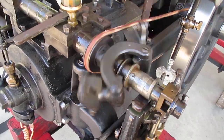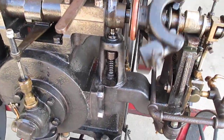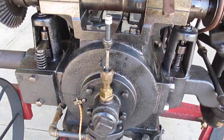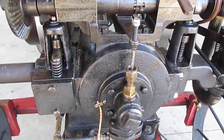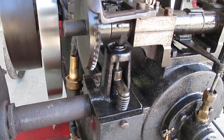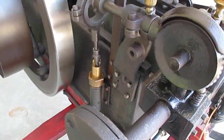That's the governor there being run by the belt. Intake valve there. Igniter. Exhaust valve.